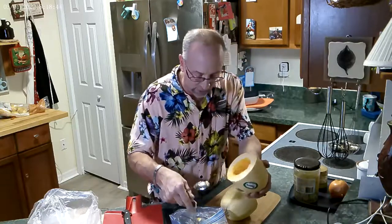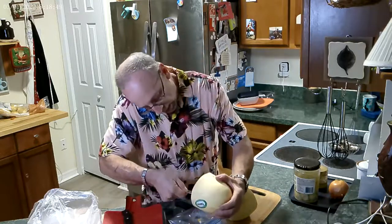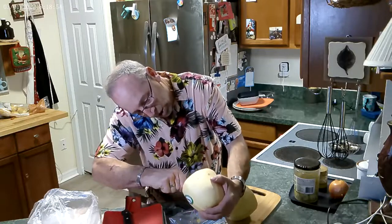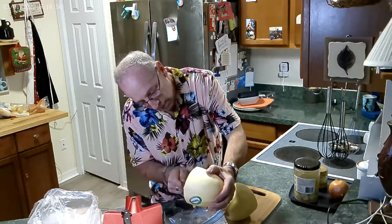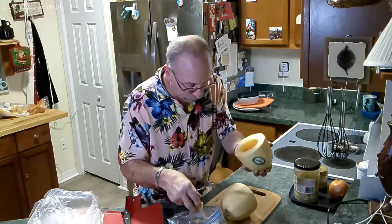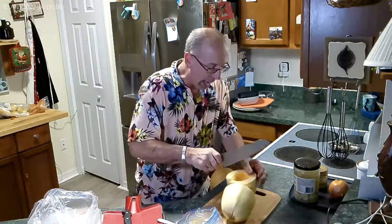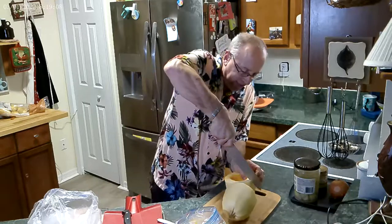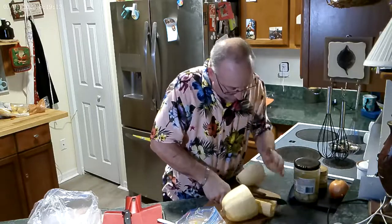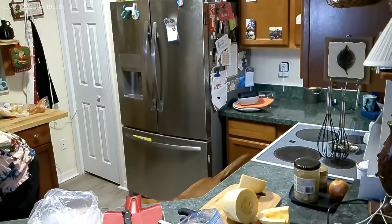We want to have dinner on the table in half an hour — 30 minutes, it's 6:03 here. We're going to get a pan. I just bought new pans so I'm testing them out. I don't have a sponsor, so this is all about what I think. I bought a different set of pans — good price, reasonable product.